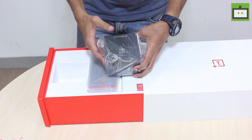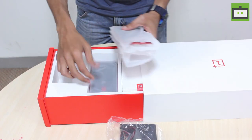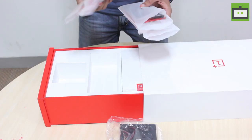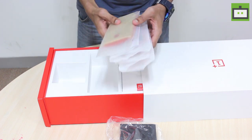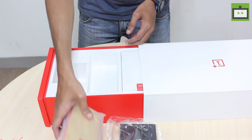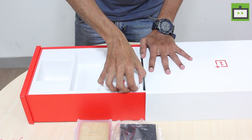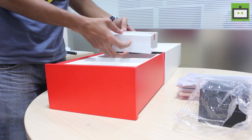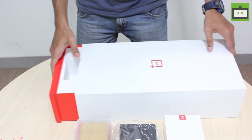We have the Dash car charger here, and here we have five swappable bag cases for the OnePlus 3 smartphone. In case if you don't like the graphite one, you can change to any one of these. It includes bamboo, sandstone, and carbon. And here we have the OnePlus 3 smartphone packed neatly with a minimalistic design. Let's go ahead and unbox each one by one.